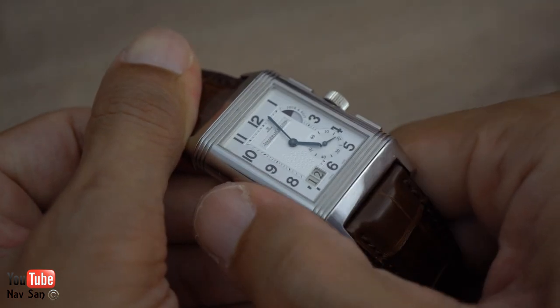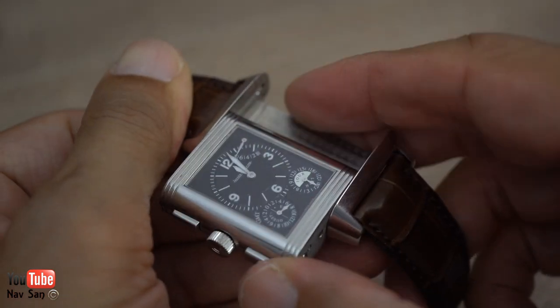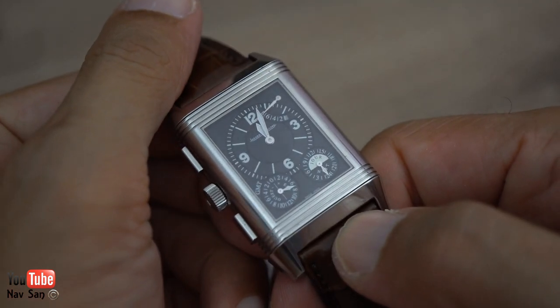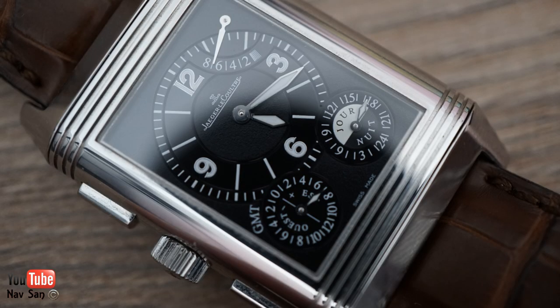That's one face of the watch. To flip it over, you press here, hook it, and simply slide it across, then click it down. Now you've got the black dial function.